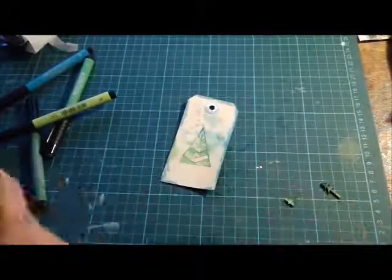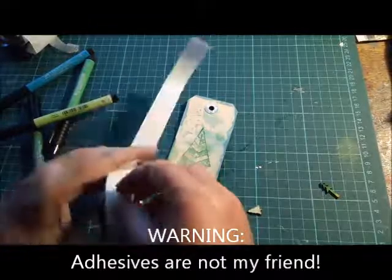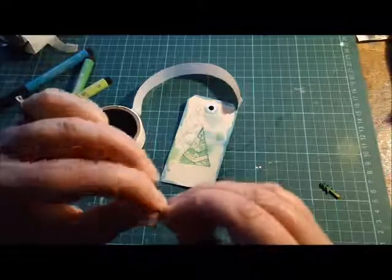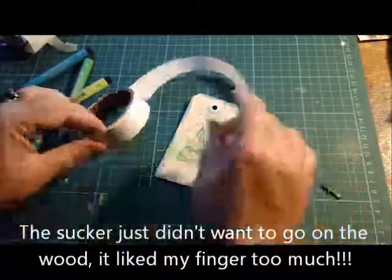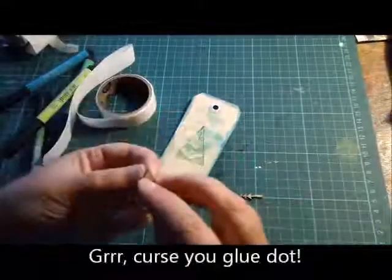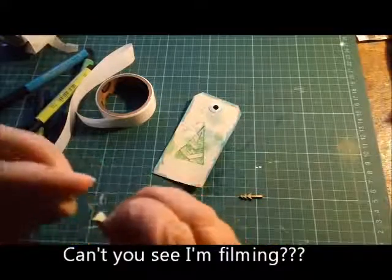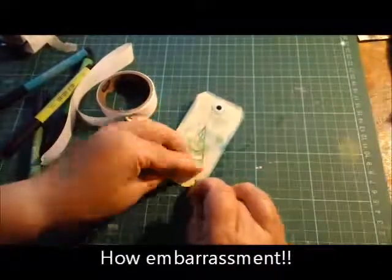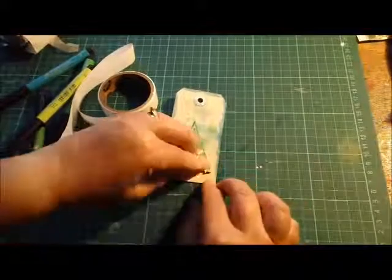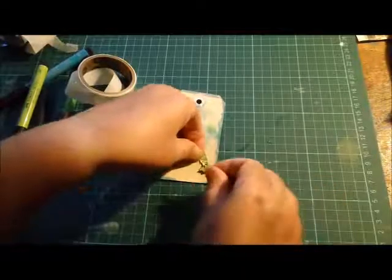I'll use glue dots for these wooden shapes, though they're a bit difficult to work with because the wood is a bit damp. They will stick — not to my fingernail though! It's liking my skin more than the tree. I'll try putting the glue dot on the paper first and then onto the wood, and then onto the tag.